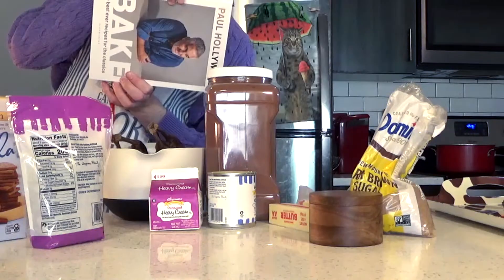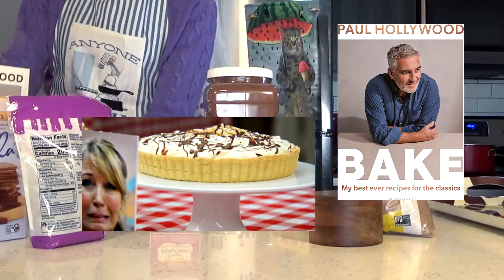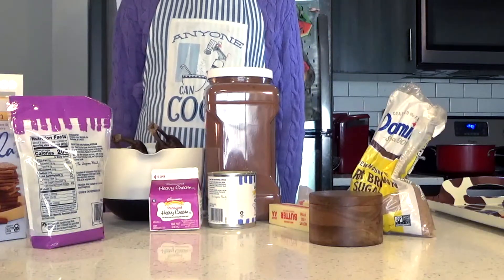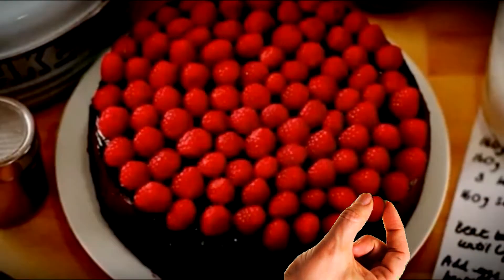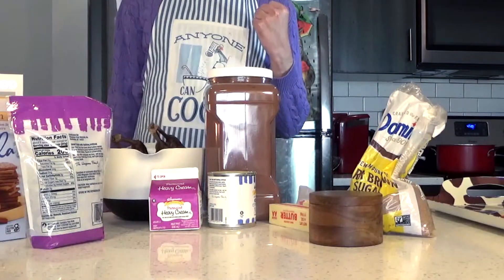Welcome back to Let's Cook! The focus of today's episode comes from Paul Hollywood's bake, Banoffee Pie, which means this is my second Great British Bake Off related episode! I'm so glad I got to use that intro again.